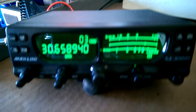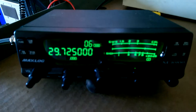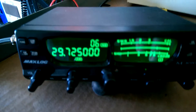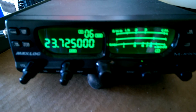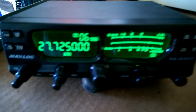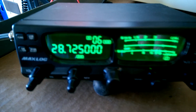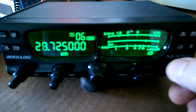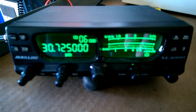Sometimes when I turn the channel selector, that'll fix it on some bands and it may even let it work for a little while, but it inevitably starts doing that again after playing around with it for a while. Now it's working again, but it inevitably comes back.